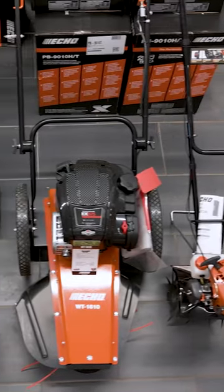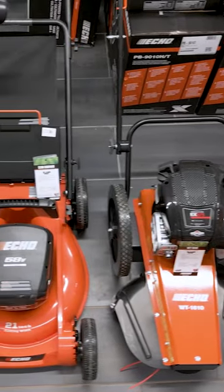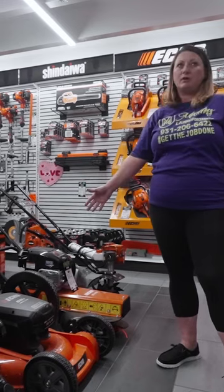We do have the 58-volt brushless battery-operated mower. This is also great for homeowners that are going eco-friendly.